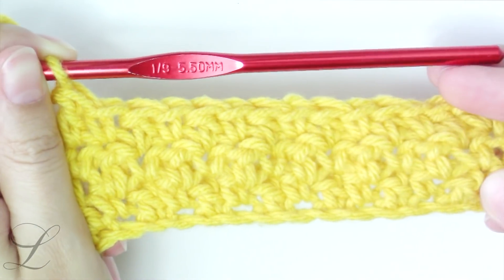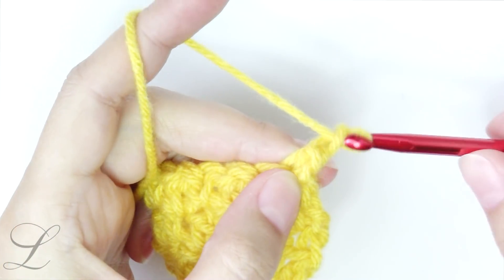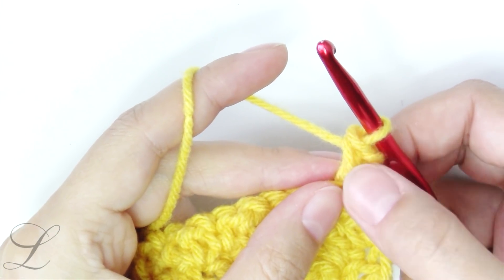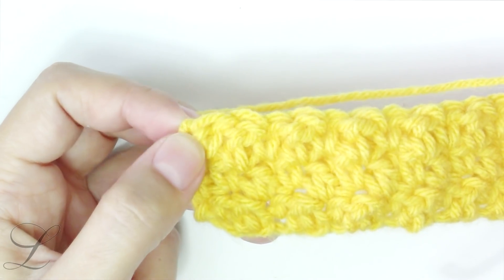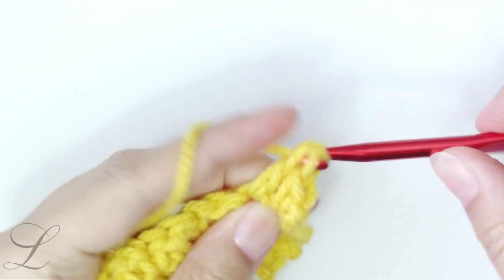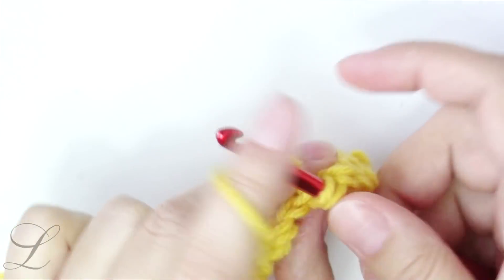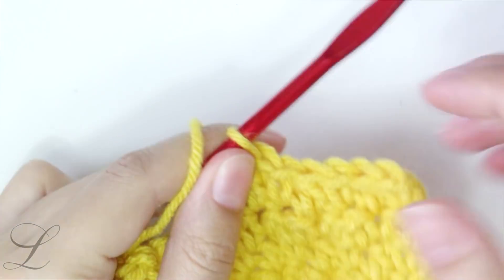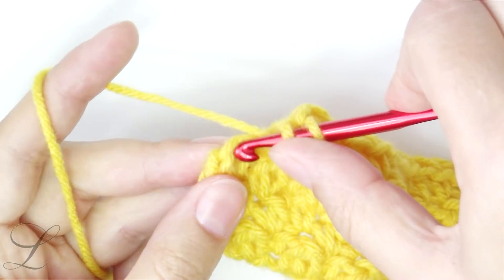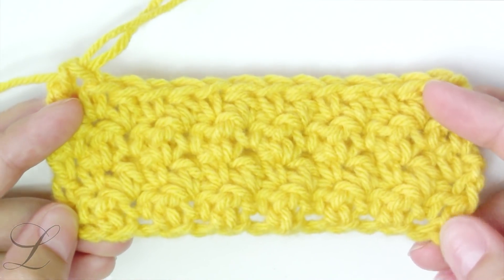There is row number three. Turn the work. To make it even easier for you: you always start the row with chain one and single crochet into the first stitch, and you will always finish the row with a double crochet. So we put the single, next is double, again single, next is double, and so on till the end of the row. There is our last stitch — it calls for a double. And there's what we got so far.